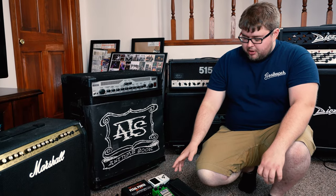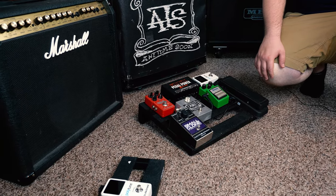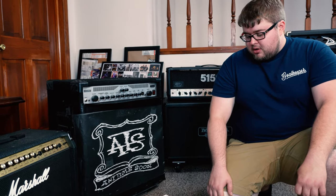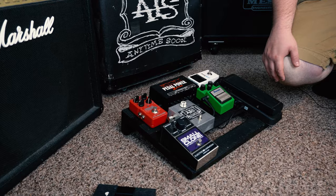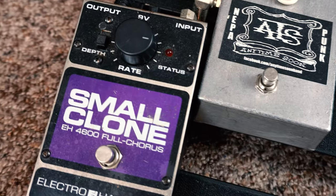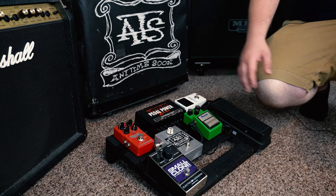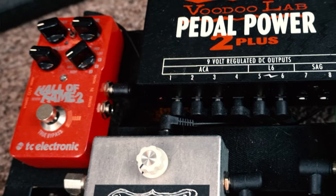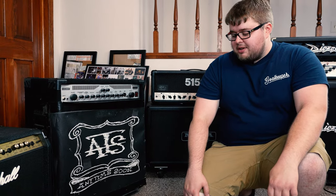This is my guitar pedal board — nothing fancy. To be honest, I could do without most of the things on here, but it's mainly for noises and soundscapes in between songs. I've got an Electro-Harmonix Small Clone — I got that because I was a big Nirvana fan, and it gives a nice watery, shimmery effect for cleans or leads. There's also an Electro-Harmonix Hall of Fame 2, which is just my reverb pedal. I'm a big fan of TC Electronics stuff and have been using them for a couple years — it gives a little more depth and ambiance for cleans.